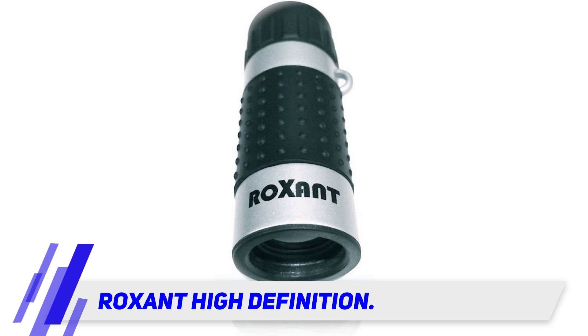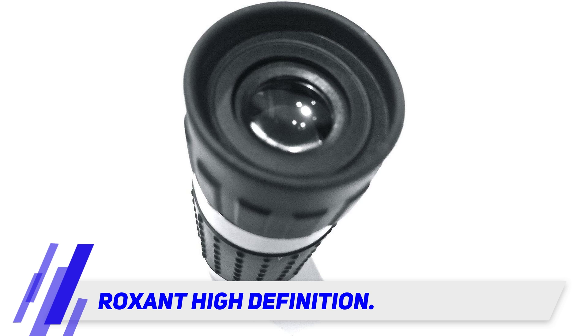This mini monocular still delivers in power with 7x18 magnification, made with premium high-definition optical glass and multi-coated optics to guarantee excellent light transmission. It delivers a crisp, bright, and clear image.